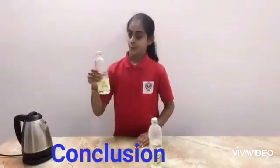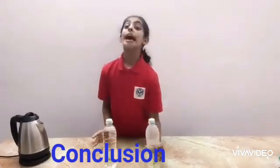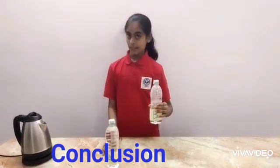So more chlorofluorocarbons means more damage, and less chlorofluorocarbons means less damage. Thank you and have a nice day.